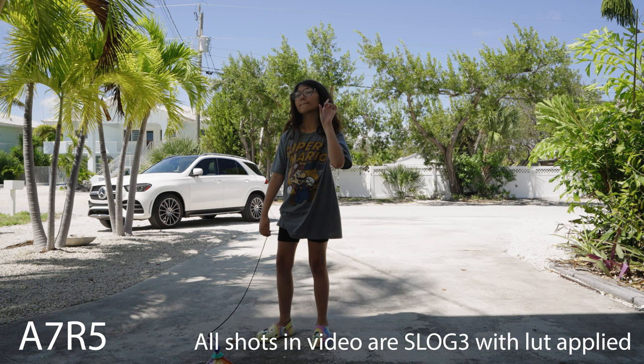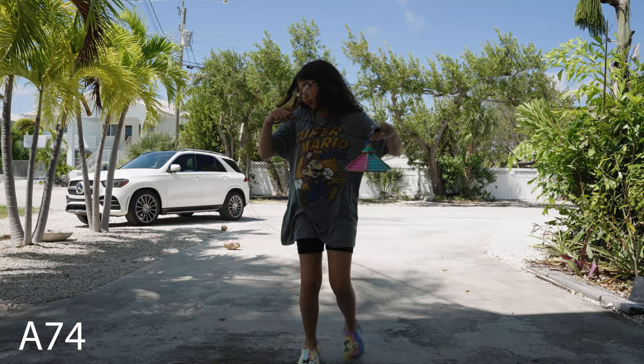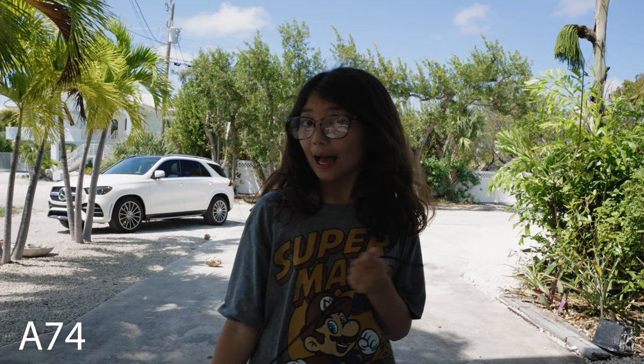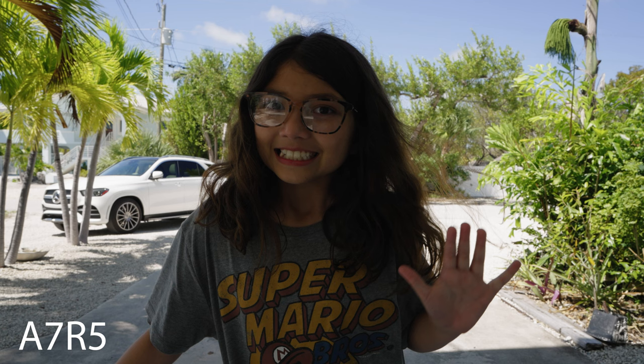I wanted to do a practical dynamic range test and my daughter helped me out. I chose a difficult lighting situation — she's backlit and in the shade — so this would be a good way to test dynamic range. Here's the a7r5 and the a7r4 at exactly the same ISO, f-stop, and shutter, and oddly the a7r4 looks a little darker. The a7r5 is definitely brighter in the shadows. After increasing the a7r4 exposure to match, you can see the shadow color is slightly warmer and brighter on the a7r4. This was my non-scientific dynamic range test, and I could see a small but positive difference in the new camera.